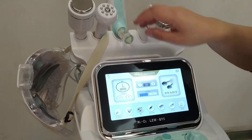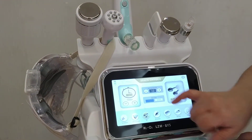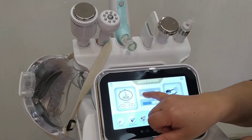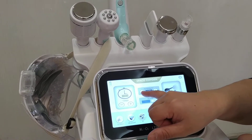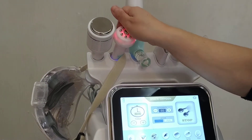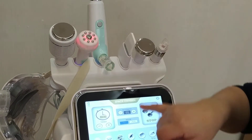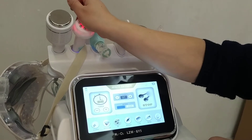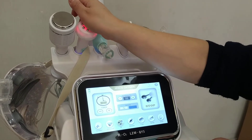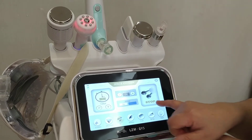RF. This is the RF handle. Intensity from 1 to 10. We can start from 5. Click on start. Okay, it's a little warm. Mode 2. Okay, stop here.